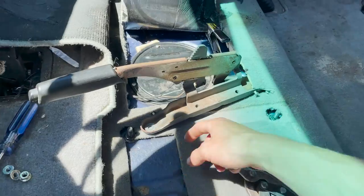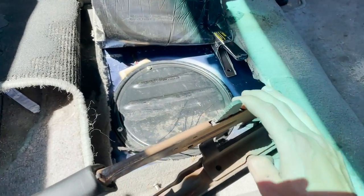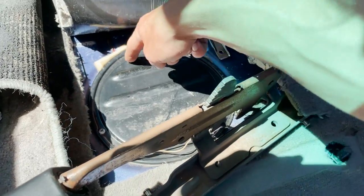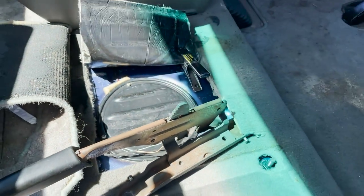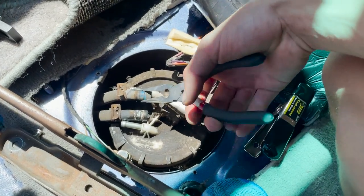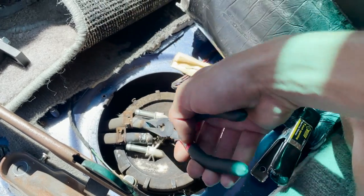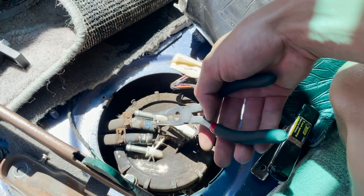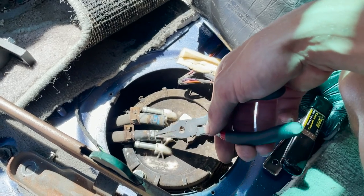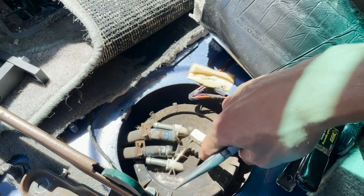Three 13-millimeter bolts hold this bracket on. You can just push it off to the side and then we have access to the fuel pump. Let's get those zipped off and then get to the fuel pump. Okay, we got the fuel lines off. What you want to do is go back and forth like this to break them loose and then slowly bring them off.